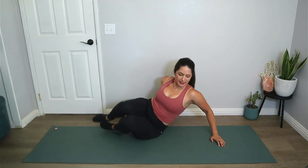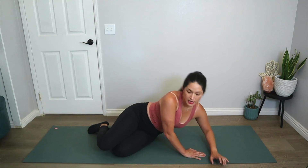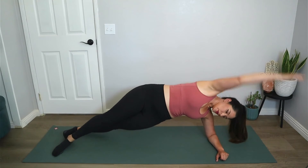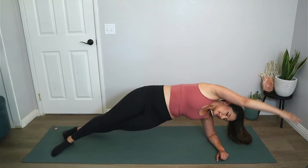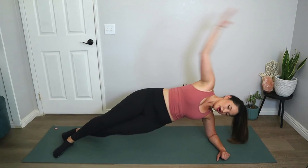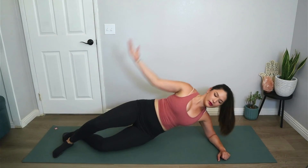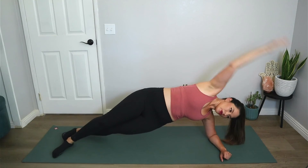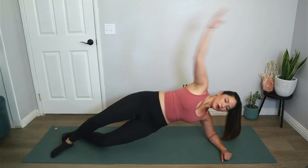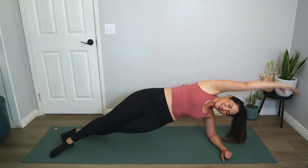Let's try the other side — we have one more exercise after this. Forearm or straight arm, I'm going to do forearm on this side, one foot in front of the other. When you're ready, let's go for a total of seven, six, five — try to get the waistline and rib cage away from the floor — four, three, two, and one. Bring it down.